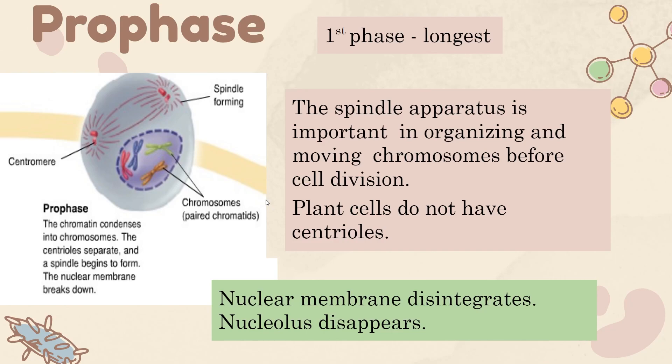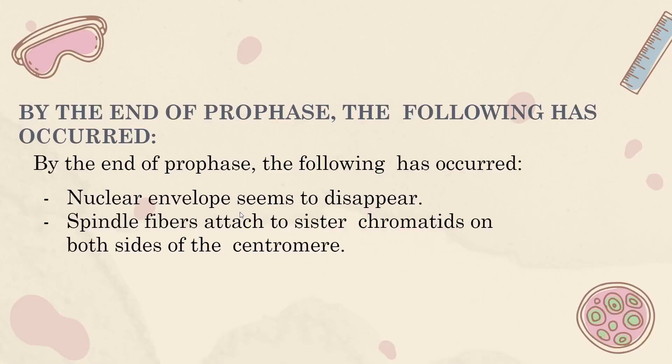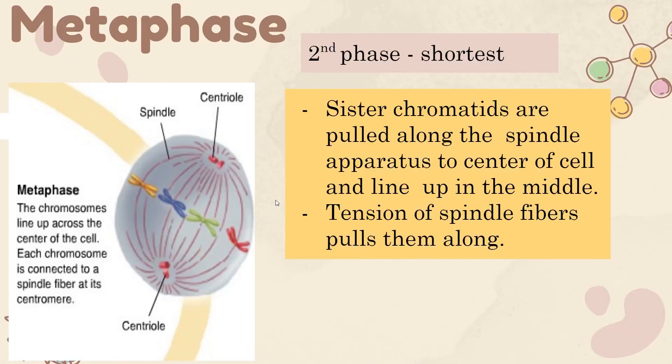A quick note: plant cells do not have centrioles. The second phase, metaphase, is the shortest phase in the whole process. The centriole sends out spindle fibers which pull the sister chromatids to the center. What keeps them lined up is tension. An important distinction: centriole is not the same thing as centromere. The centromere is inside the chromosome; the centriole is part of the spindle apparatus.